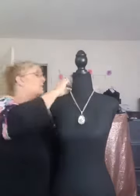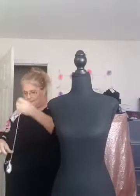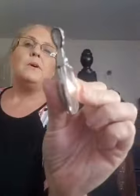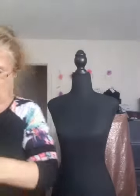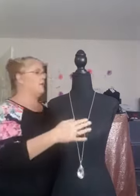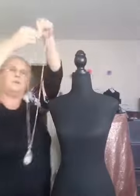Now let's say you have a long necklace with a pendant — isn't that beautiful? I'm going to show y'all how this looks. Normally this necklace comes down to about right here on you — it's a long necklace with a big pendant. We're going to draw it up to here, and I'll show you how to do it.